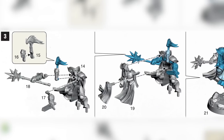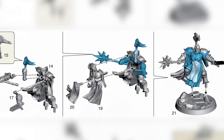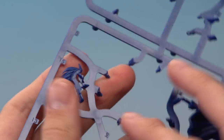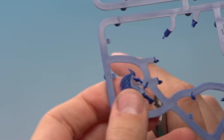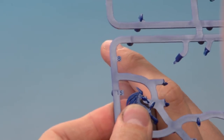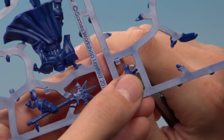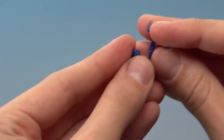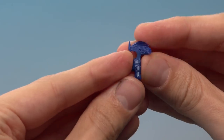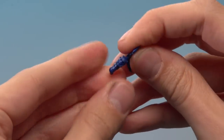The final miniature to build for the Curse Breakers is Rastus the Charmed, and he runs from part number fourteen up to part number twenty-one. Start with the two head parts: number fifteen is the crest on his helmet, and number sixteen is the face plate — be careful removing this from the frame as it is a very small part. Once removed, take your time putting them into position and press firmly together.